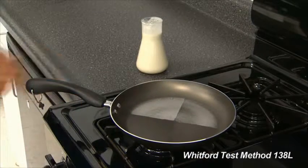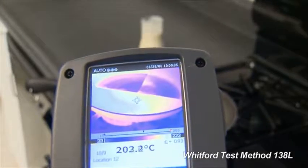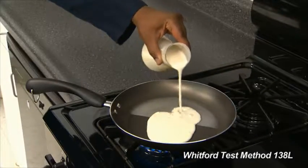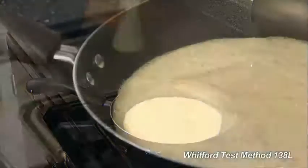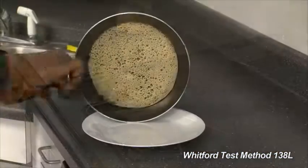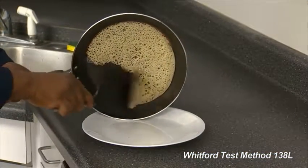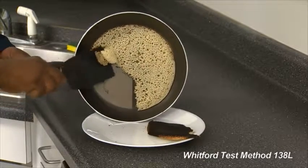Now we'll test the release. When the pan reaches 200 degrees centigrade, add enough pancake batter to cover the surface. When the edges turn brown, remove the pan from the burner. See what falls off, or comes off with a little help.